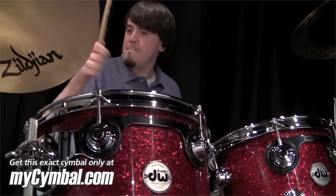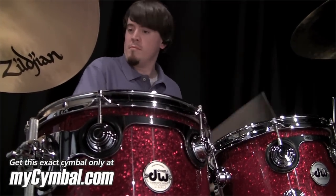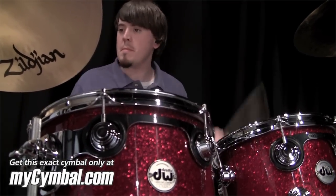The cymbals in this video are also available for purchase. If you like what you hear, check them out at mysymbol.com.